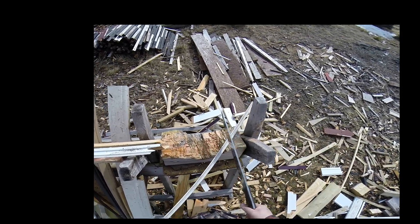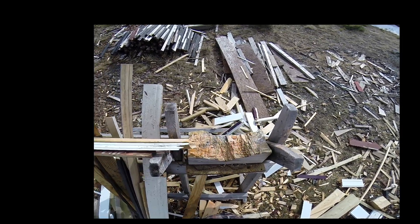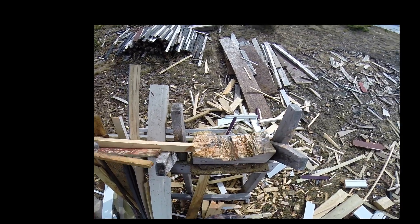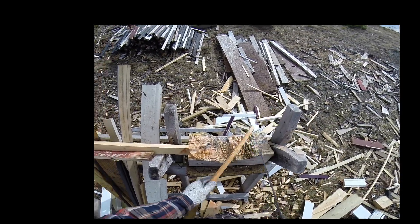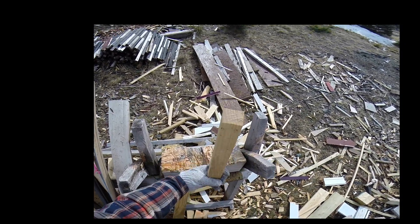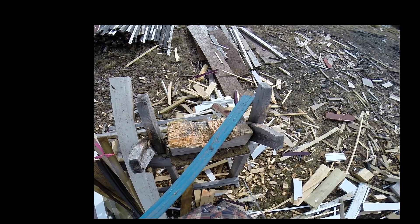There are many reasons why I tend to like rather simple steels for a lot of blades, especially choppers. And nothing makes it as absolutely clear to me as when working on wood like this. This is some scrap wood — most of it's been buried under snow and ice the entire winter, so it's pretty dirty. There's a lot of sand, rock, dirt, and grit.